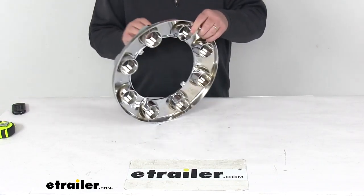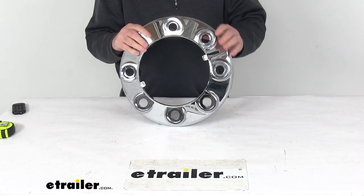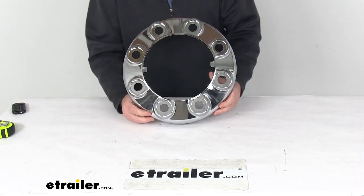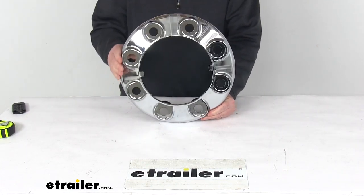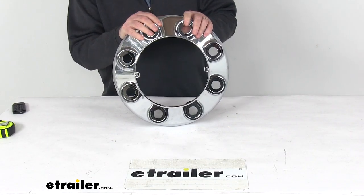Today we're going to take a look at the Phoenix USA Chrome Plastic Hub Cover without the pop-out center for eight lug wheels, for a quantity of one. This will let you dress up your plain front wheel with this durable chrome ABS plastic hub cover, and it upgrades the appearance of your front wheel.